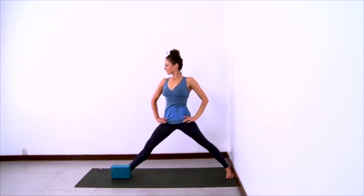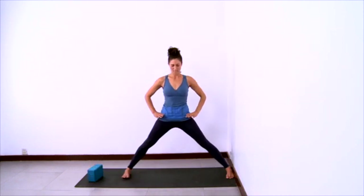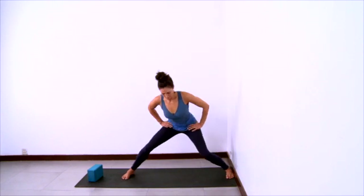Move the block over to the side. Turn your feet so that they're parallel. And step your feet together.